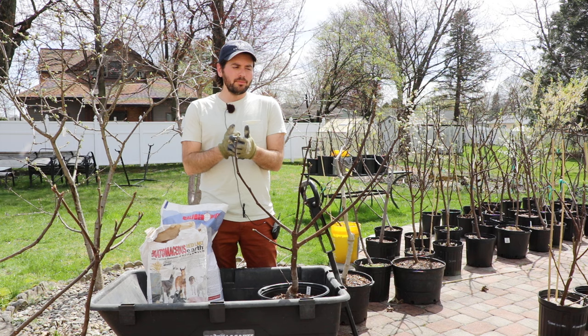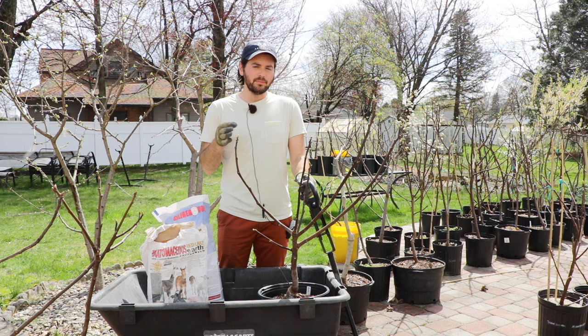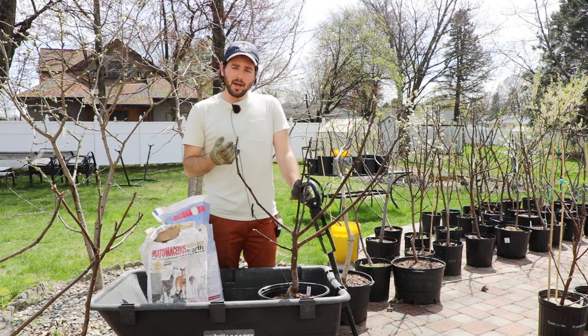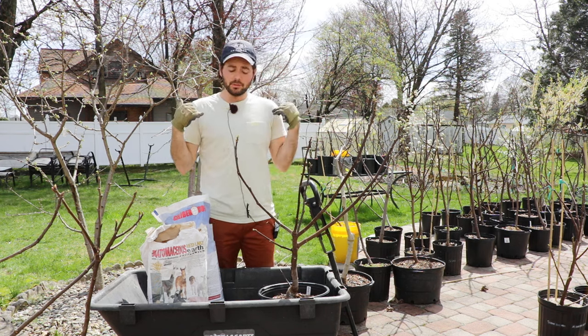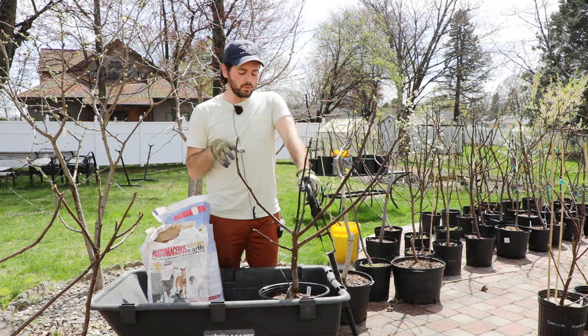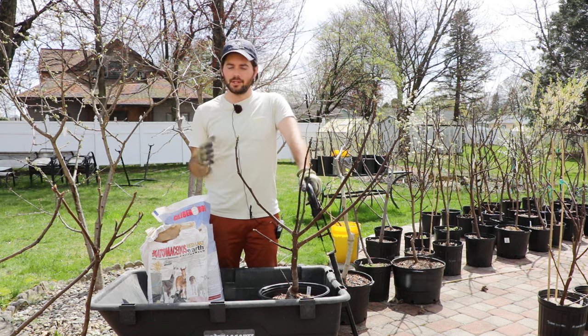I'm going to make this as simple as humanly possible. What we're going to do today is fertilize them. It's the beginning of the growing season — that's when you do it. I'm not going to fertilize them again until this time next year. We do a one-time application of fertilizer and then we forget about it until this time next year.